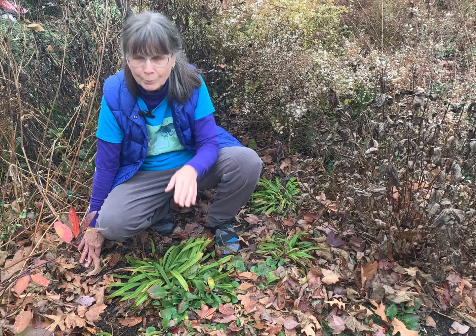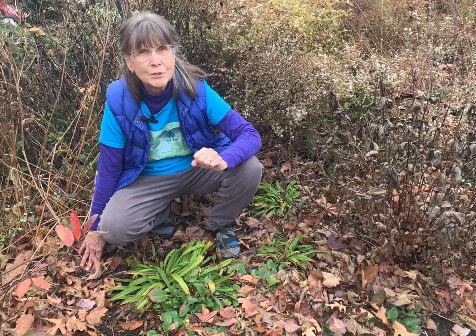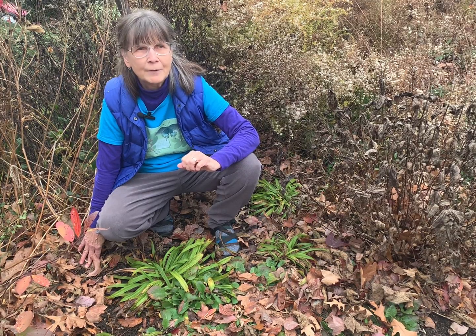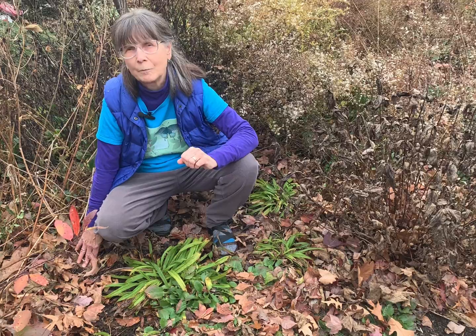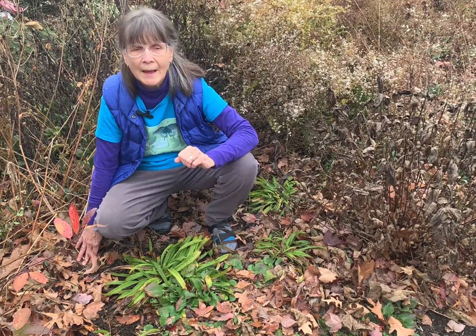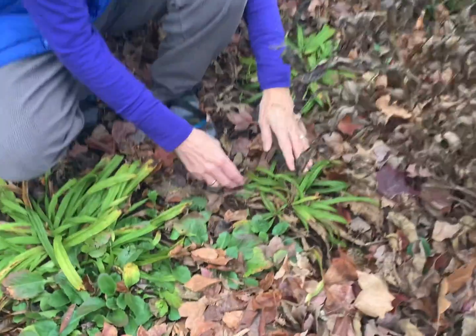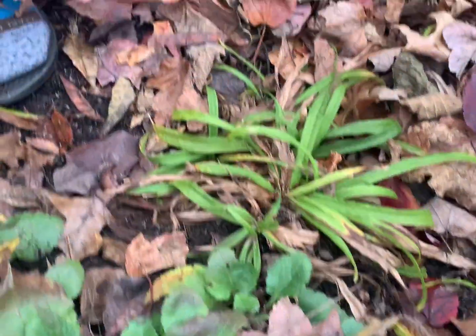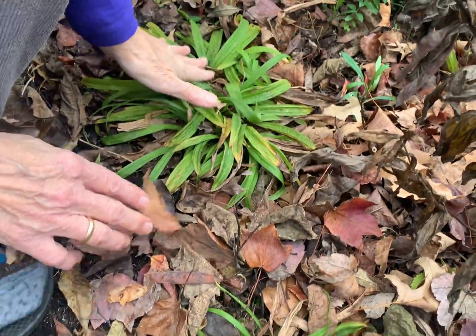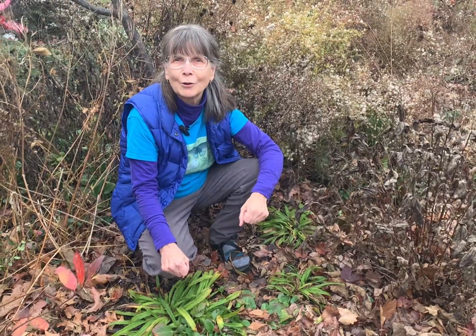This particular plant prefers to grow in part to full shade. Theoretically it likes moist to wet soil, but I've found that once established, it's done quite well in the dry shade of my own personal garden. The nice thing about this plant is that it will spread, but slowly over time. You can see how a little offset is forming here — you can dig those up and spread them throughout your garden.